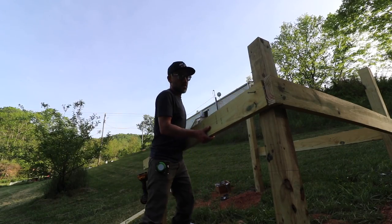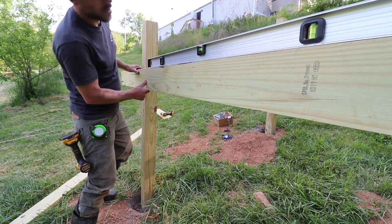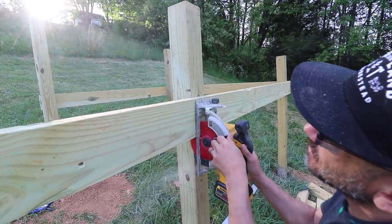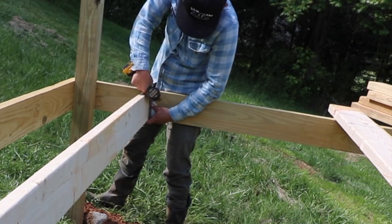I think a chicken coop is actually a really good start to learn new skills. You know, you're not building a house or a shed, it's just a chicken coop, so I feel like there's a little bit more room for error. If you just want to figure out how to build something, I think a chicken coop is a great way to start.